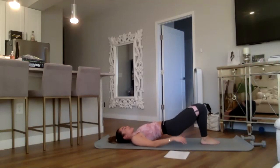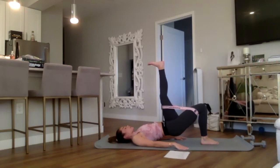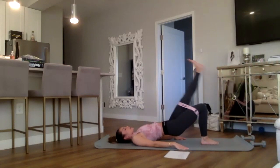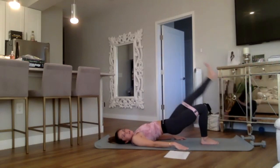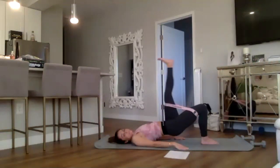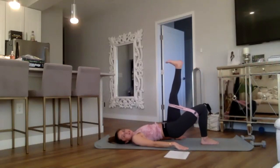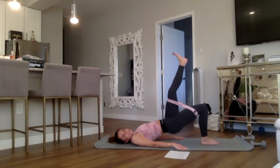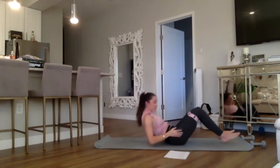Right foot drops. Now we have the other side — inhale the left foot to the sky, flex the foot, dropping it down to hover and up. Here we go for eight, seven, six, five — lift those hips — four, you've got this, three, two, and one. Foot goes up, pulsing up, up, and up for eight, seven, six, you've got this, five, four, three, two, and one. Drop those hips — wow, I felt that. Come on to your right side.